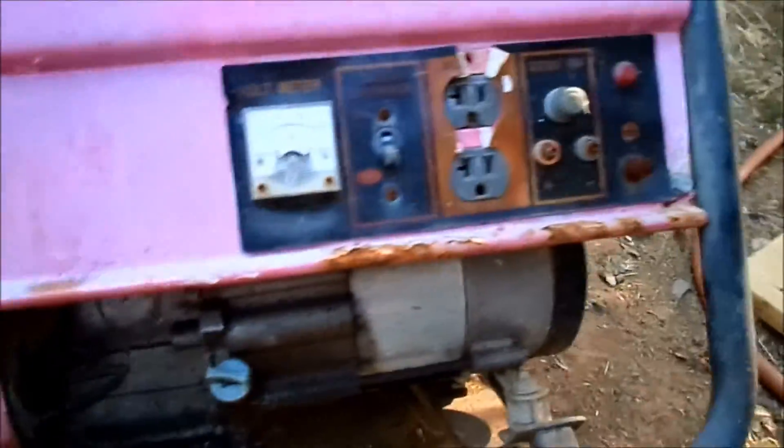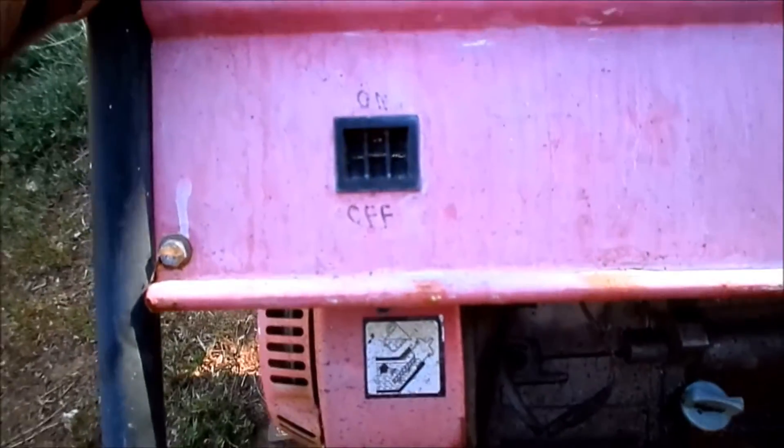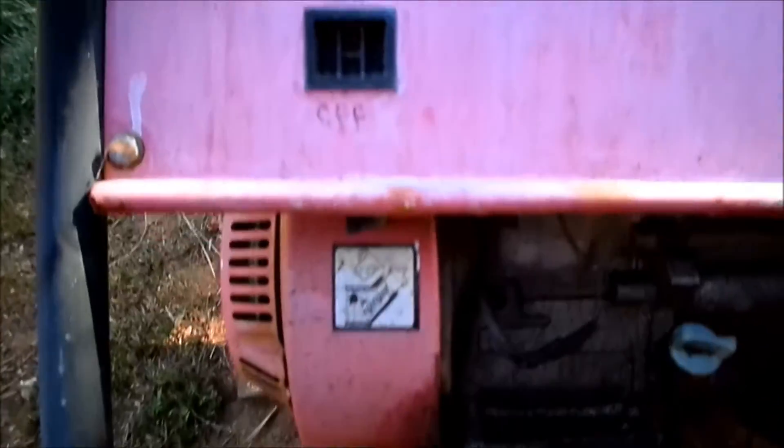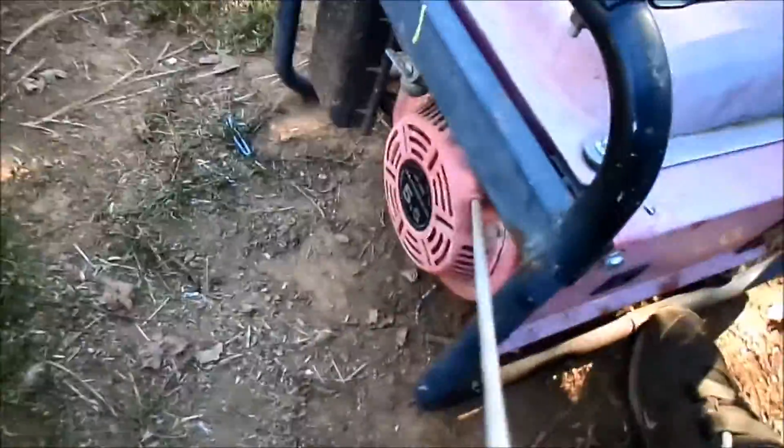Obviously it's been out in the weather for quite a while. Oil level's good - in fact, the oil even looks good. The off and on switch is missing. I assume that being as the switch is broken, the default would be open, so it should run without it. The pull rope's not retracting all the way, but it does function, and there is compression.